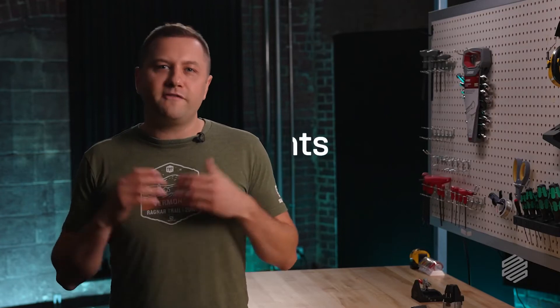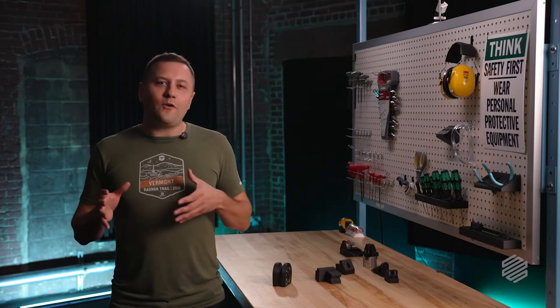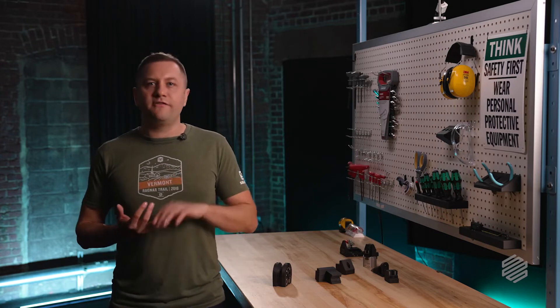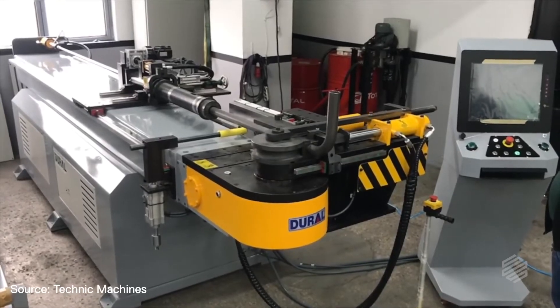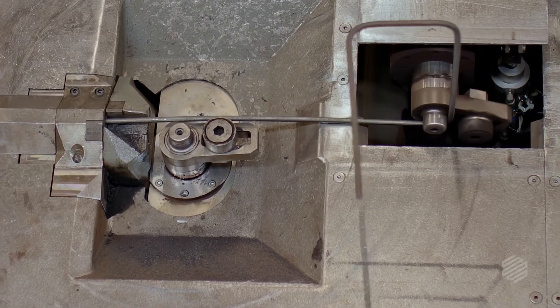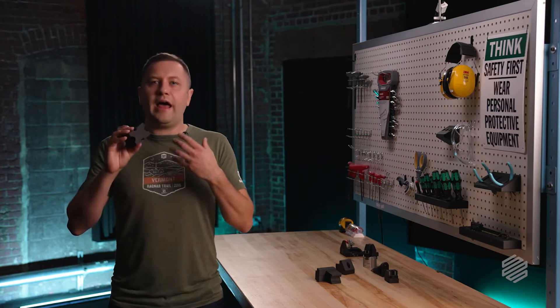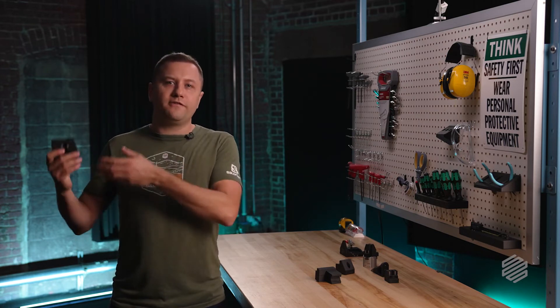That brings us to functional requirements. If you've been through the Markforged University course, you've probably heard me talk about them — and I love functional requirements. Functional requirements are about thinking about what your part actually needs to do: what loads does it need to resist, what environmental conditions does it face, how does it interact with other parts? As an example, I want to use this CNC bending die. CNC tube bending is a process where a CNC machine bends complex geometries into tubes and pipes. Custom dies can be expensive to machine with long lead times, so it makes sense to 3D print them if we can make the capabilities match the functional requirements.